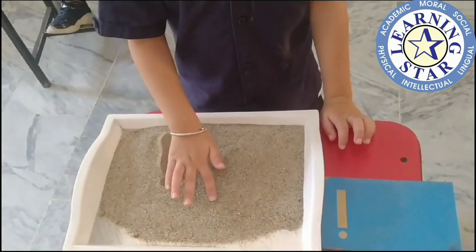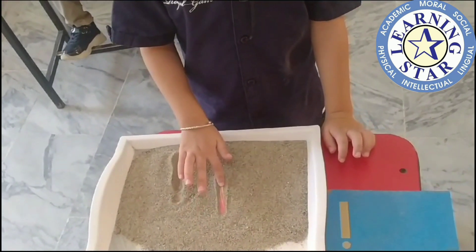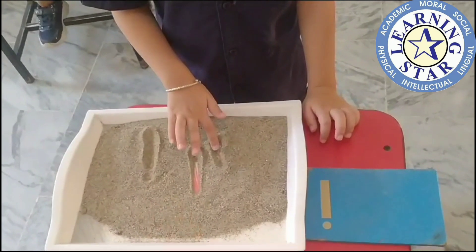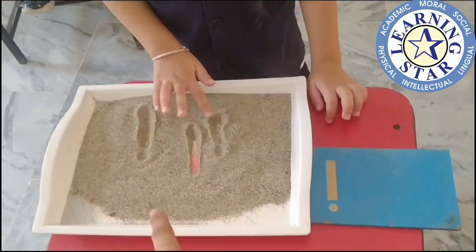Like this! Please again! Dart on it! Dart on it! Dart on it!